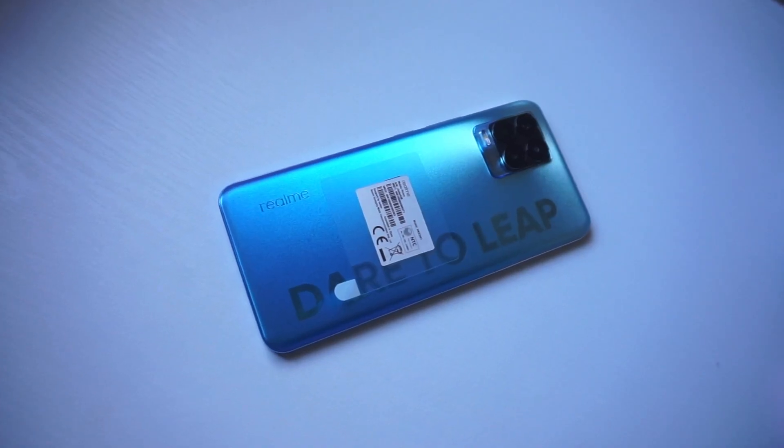Hey guys, Carlo here. Welcome to the vlog. In today's episode, I have something very special for all of you. We actually have the brand new Realme 8 Pro — it's the newest smartphone from Realme.